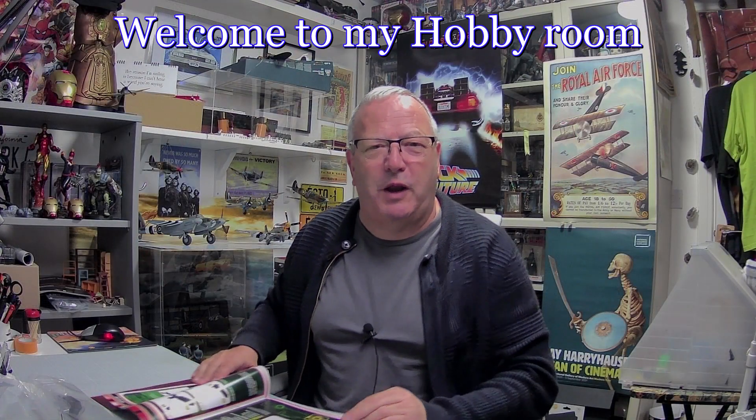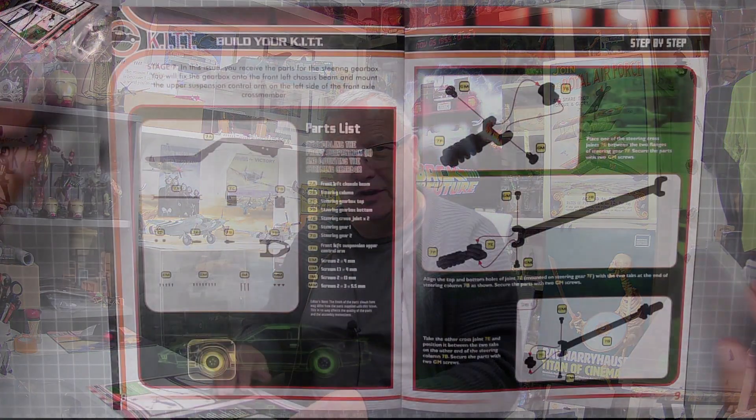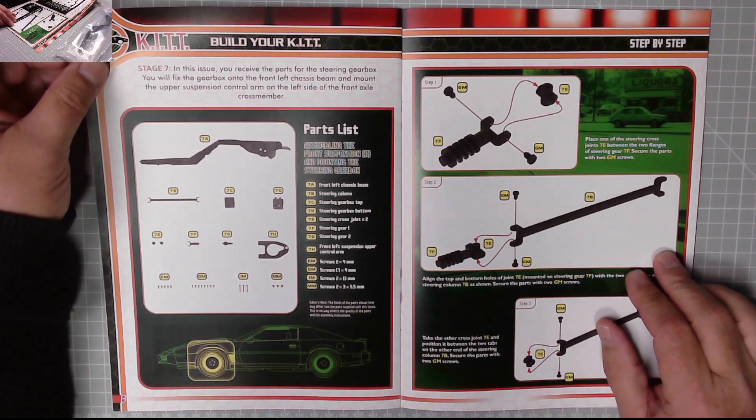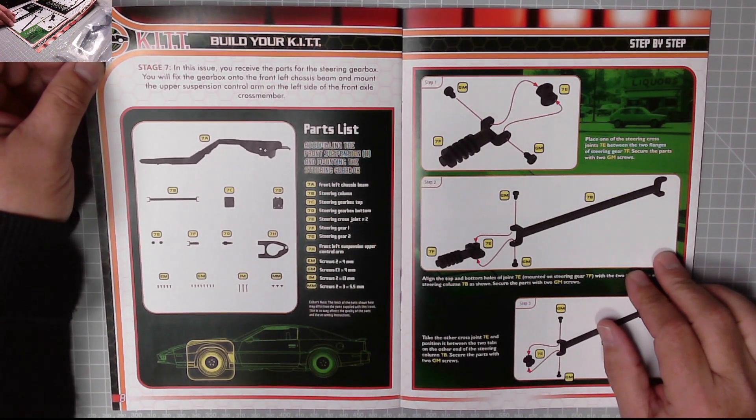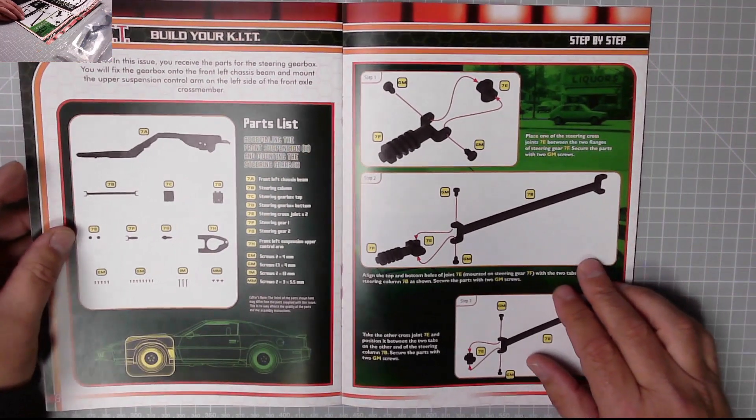Hi all, welcome to John's Model Making. Today we've got Night Rider issue seven — excellent stuff. Let's have a quick look at the instructions. Stage seven: in this issue you receive the parts for the steering gearbox. You will fix the gearbox onto the front left chassis beam and mount the upper suspension control arm on the left side of the front axle cross member.